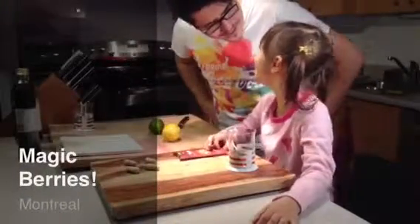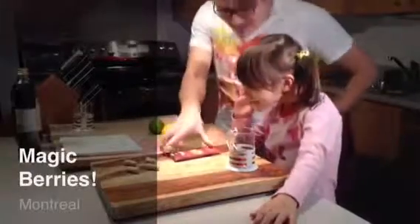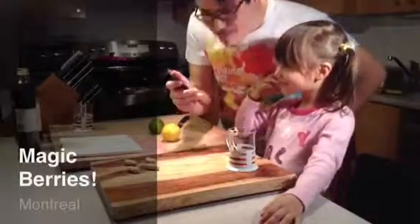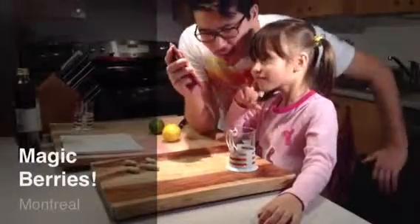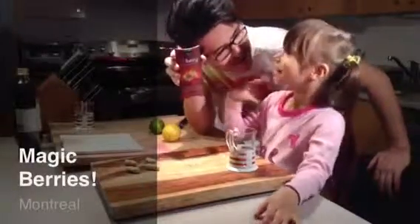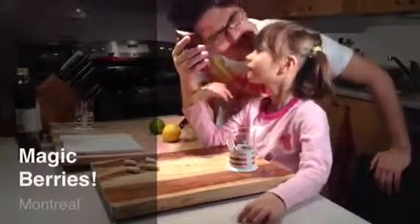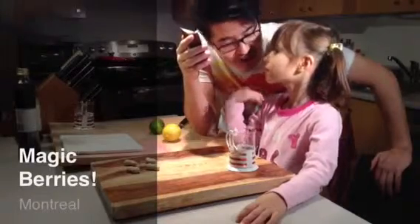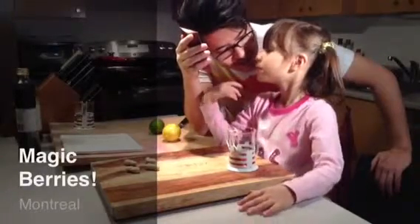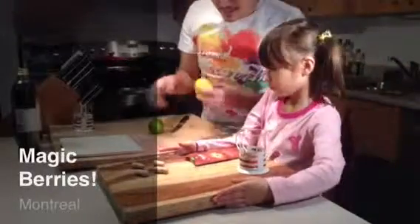What are we gonna do? You don't know, but what are these things? They're magic berries! Let's look at the camera and talk about them. Do you remember what the magic berries are gonna do? Maybe I didn't tell you — what it's going to do is change how some things taste.